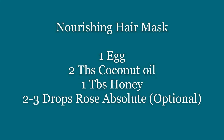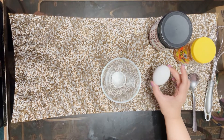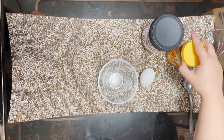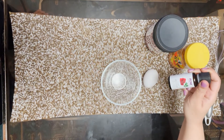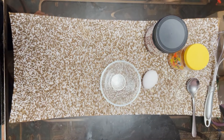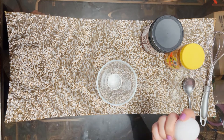For this hair mask we're going to need an egg, some coconut oil, some honey, and some rose absolute. The rose absolute is not necessary — you can use it if you don't like the smell of egg, as it just masks the scent, otherwise you can totally skip it. So this is a hair mask. First, we're going to take an egg and crack it.